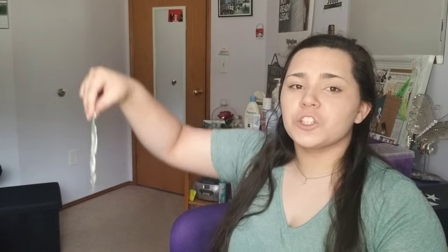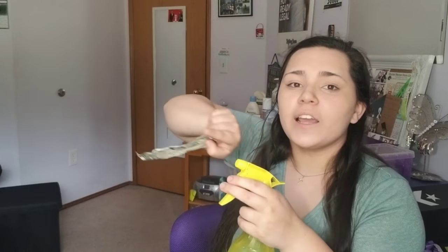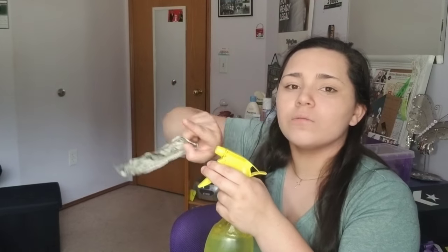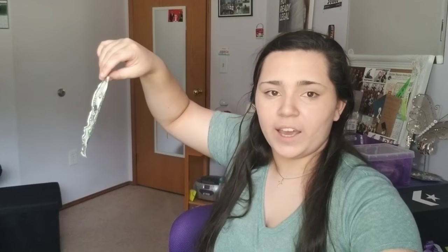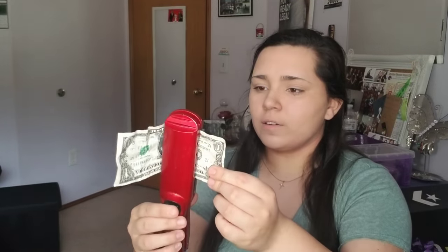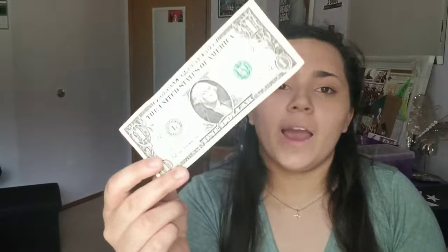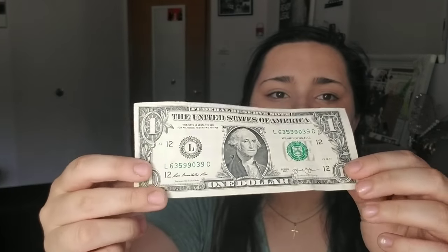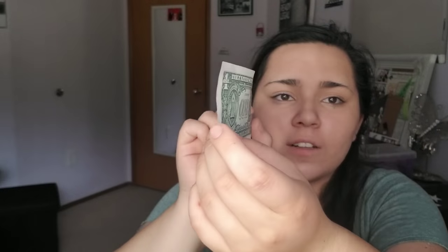You're going to hold the money up in the air and spray it twice. Make sure it's a nice mist and spray it on both sides. Voilà, and now we iron — just like that and it'll become very nice and crisp. What was once a crinkled up $1 bill is now a nice, clean, flat dollar bill. It's not perfect but that's okay because you're going to be folding it anyway.